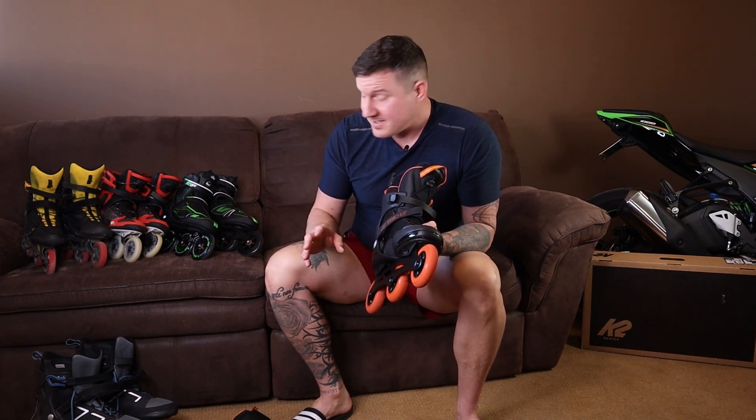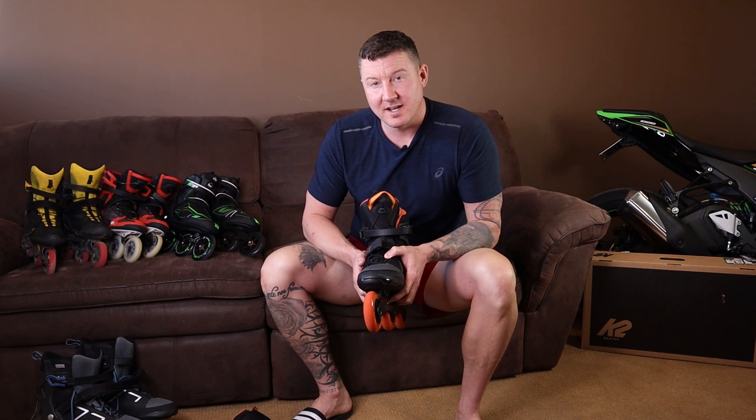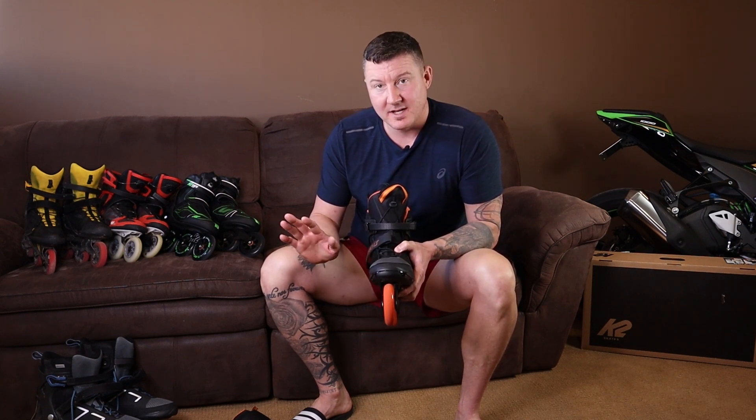I do not get sore knees from skating over 50 to 60 kilometers in any of my other pairs. But these new K2s — the Mod 110 is the same thing — the speed lacing system is garbage. I'm getting rid of both of these pairs of skates because they hurt my knees. No other pair of inline skates I own hurts my knees the way the new K2 speed lacing system does.